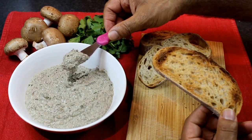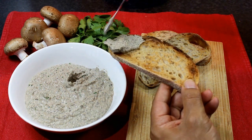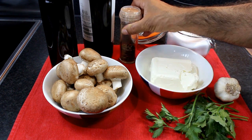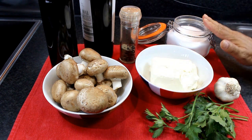Perfect spread with mushroom and we can use it in a bruschetta. We need mushroom, soft cheese, parsley, garlic, black pepper, a splash of white wine, olive oil and salt.